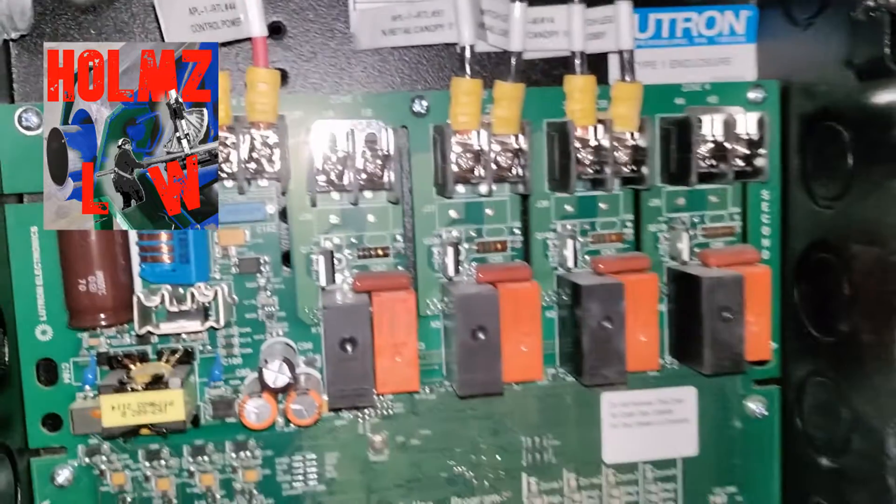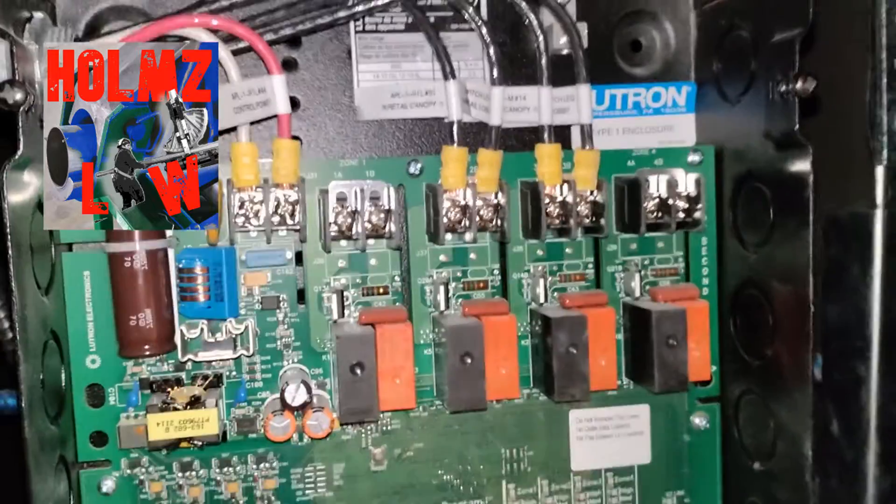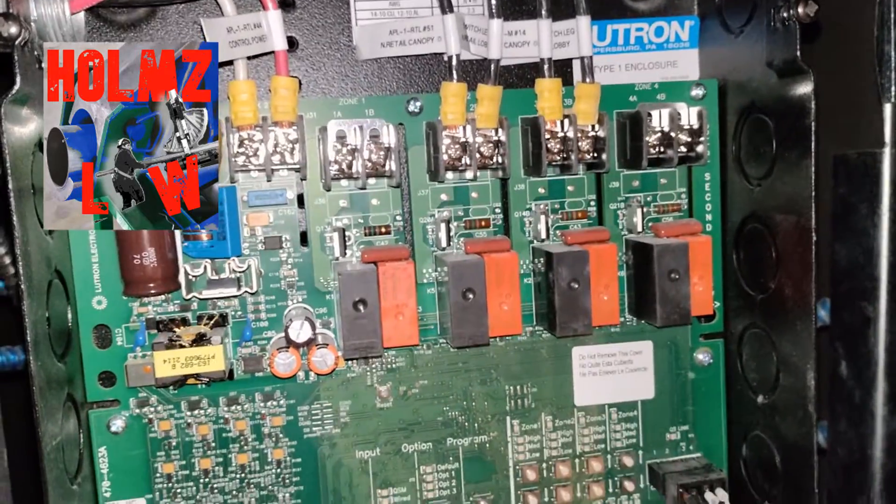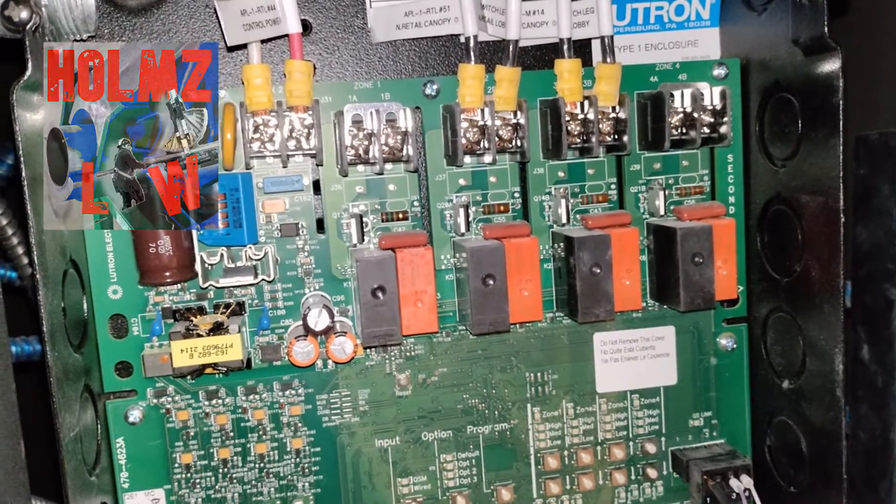I hope this helps. Any of you out there that have any questions about Lutron or QSN installation and wiring, give me a shout.